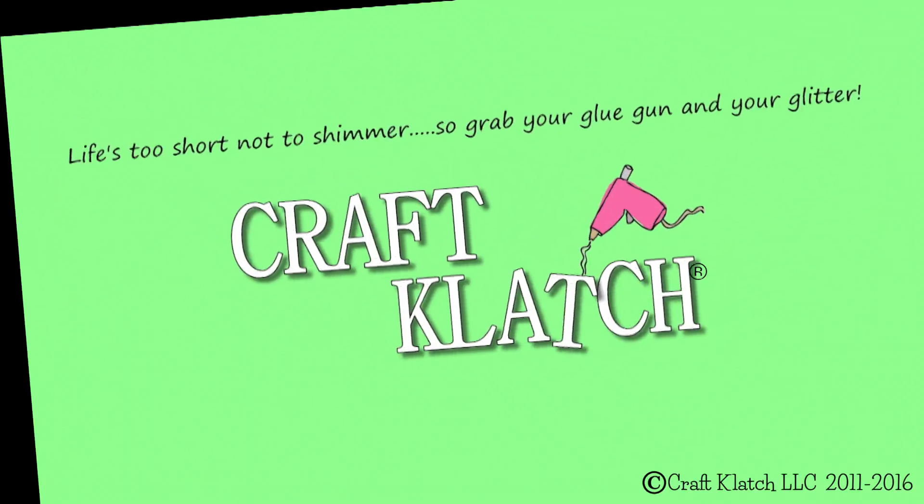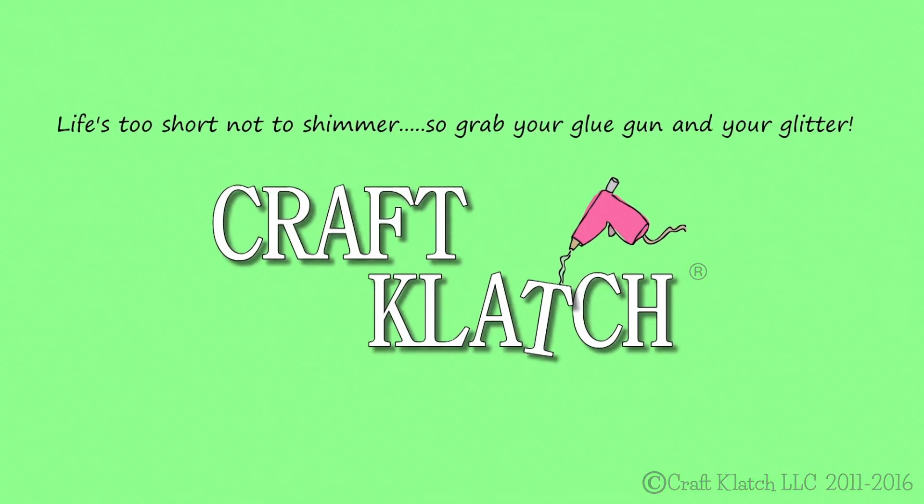Hey everyone, it's Mona here at Craft Klatch. I haven't done a crafting with nature in a while, so hang on to your hats. This one is going to be fast and easy. Today we're going to do a really simple holiday craft, and it's perfect for kids.